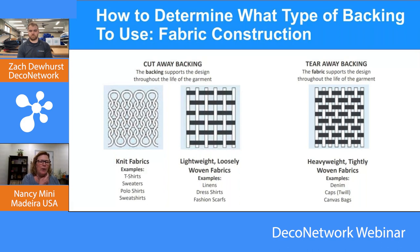The loosely woven image shows all the open areas — that would be an enlarged version of say a dress shirt. The tightly woven fabric on the right is like a blown-up picture of canvas. If you hold a Carhartt jacket versus a soft shell jacket, one is heavier — you can feel it and see it. That heavier fabric can support itself and support the design once it's been embroidered, which is why you use the tearaway. Remember, all tearaways wash away eventually, so if you want the backing to stay, use a cutaway.